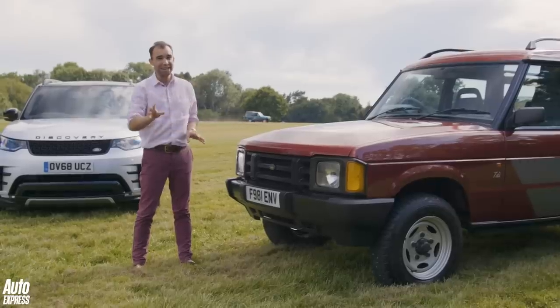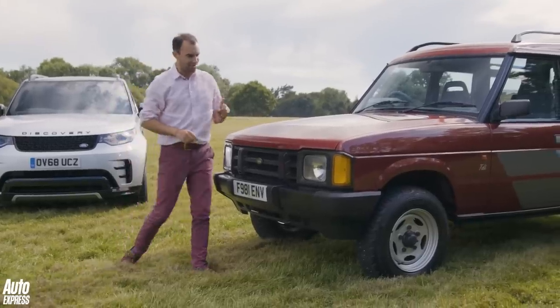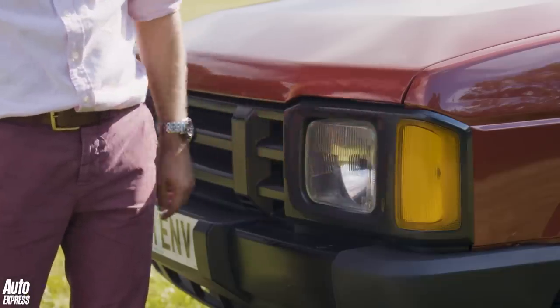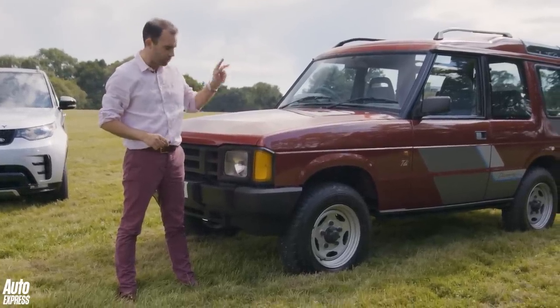Hence why this car really raided the Austin Rover parts bin. A few examples include the headlamps — they're taken from the Freight Rover Sherpa van. There are a couple of other things as well which we'll get onto in a minute.